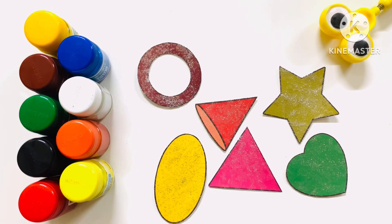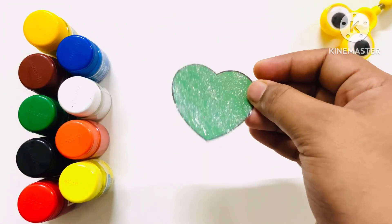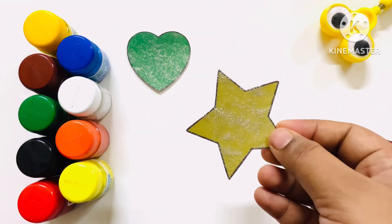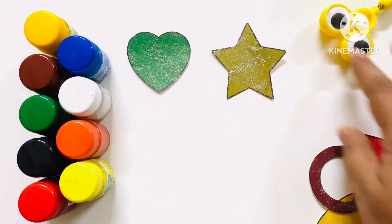Ta-da! Heart — H-E-A-R-T — Heart. Star — S-T-A-R — Star.